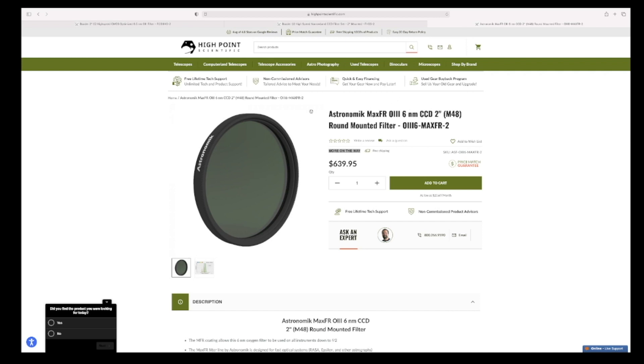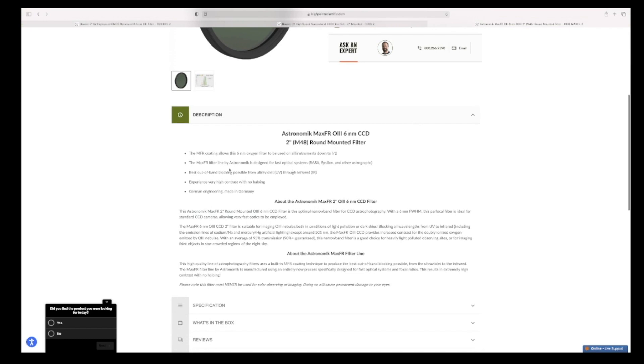I saw this filter pop up on High Point Scientific and I really didn't see a whole lot of experience on it shared on Cloudy Nights or any of the other forums. As you can see it's not an inexpensive filter — it's an Astronomic Max FR O3 6 nanometer CCD 2-inch round mounted filter. The one feature that really struck out to me was: experience very high contrast with no haloing.